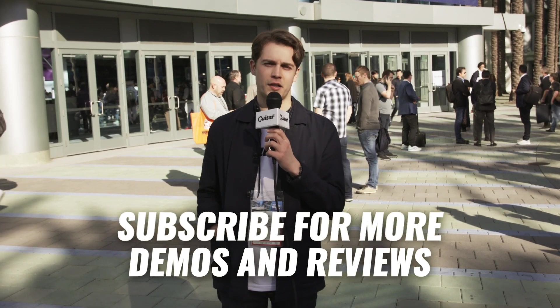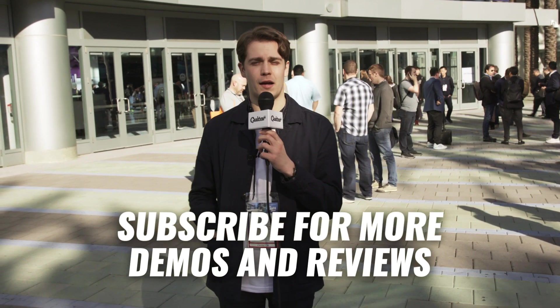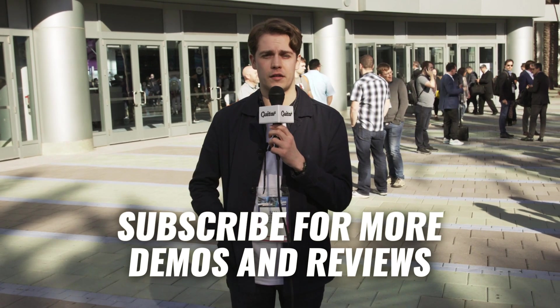Hey fellow guitar nerds, Sam here from guitar.com. We're wrapping up at Anaheim at the NAMM 2020 show. Here are the best effects we've seen at this year's show.